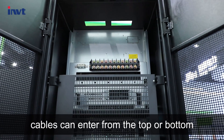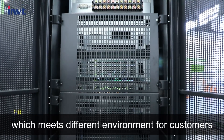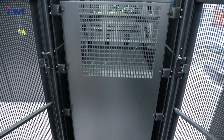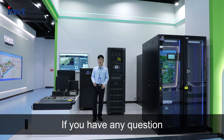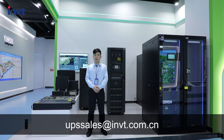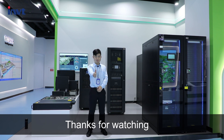Cables can enter from the top or bottom, accommodating different installation environments for customers. If you have any questions, please leave us a message via upsale at lmvt.com.cn. Thanks for watching.